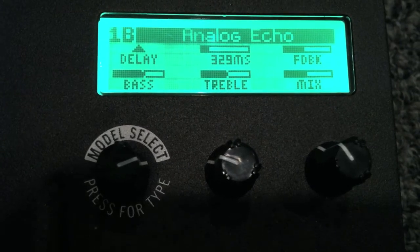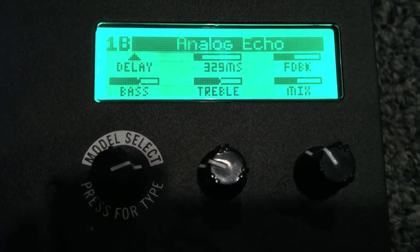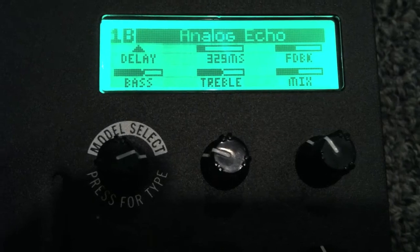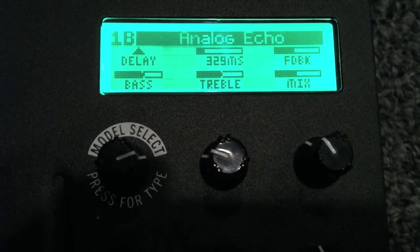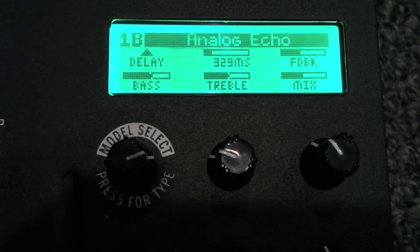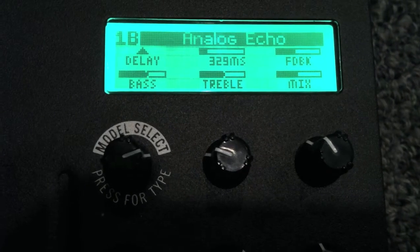The milliseconds timing is 329 — it doesn't have to be exact because right now we're going more for a feel. Yes, when dealing with milliseconds and delay times we can get really wrapped up in doing the math, but we're not going to get too deep into that. I'm aiming for around 330 milliseconds. If you're trying to dial in your pedal and it's a little bit over or a little bit under, don't worry about it. Feedback we want up almost midway, and the mix is up almost midway. Feedback is how many repeats you're going to get; the mix is the blend between the sound from the guitar and the sound from the effect.